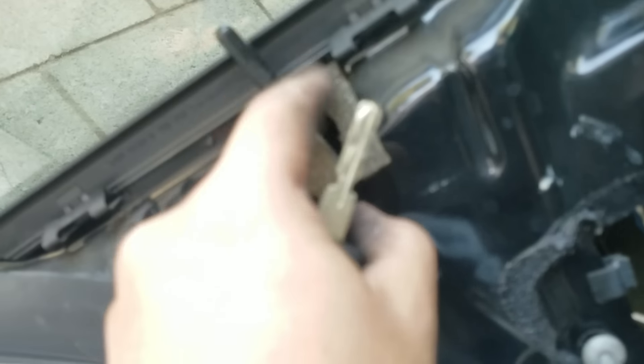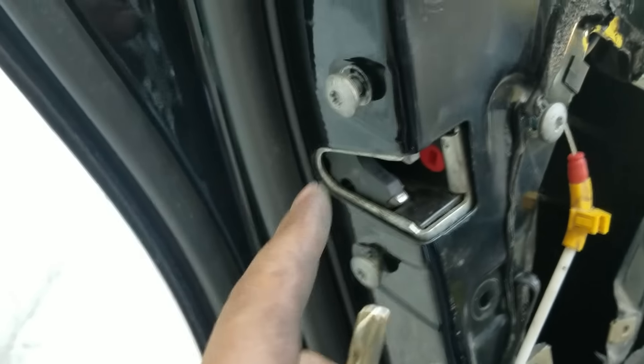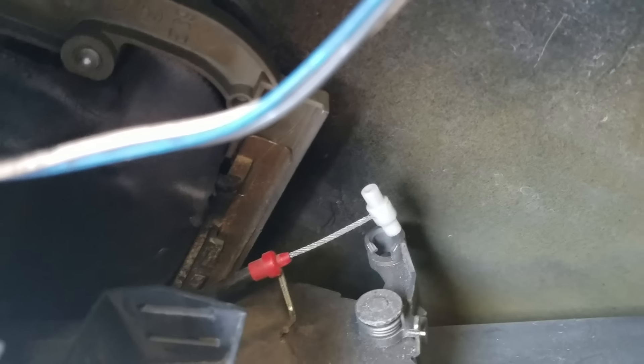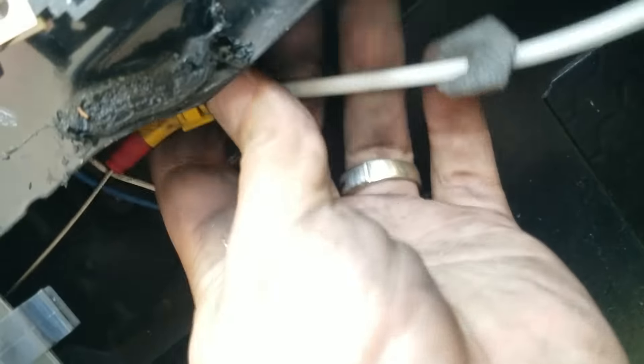So you slide it in. Make sure you have the lock piece — the thing that goes up and down — in first. Slide it in, put the screws in. Always by hand is better. Remember that red wire in the back — we've got to put it too. Slide the white thing inside, hook it to the side, then push it down. Then we've got to put the yellow one back from behind.